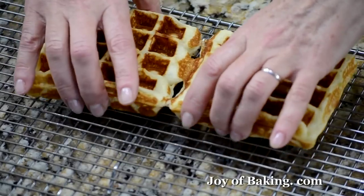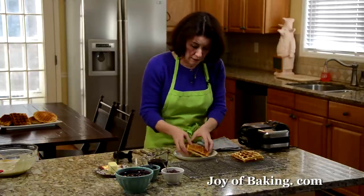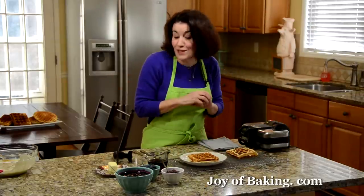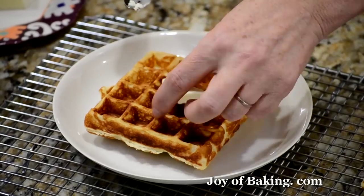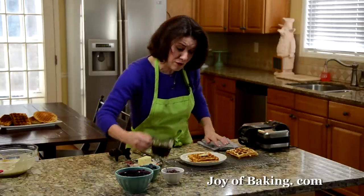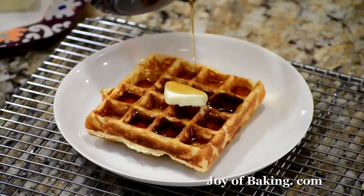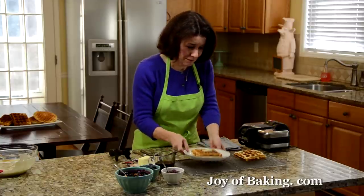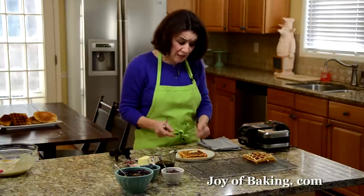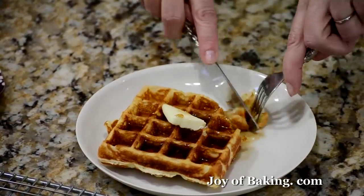I'm going to serve it. As with a pancake, you have a good side and a bad side — I think this side's better. There are so many ways to eat waffles. For breakfast, my favorite is a little butter and maple syrup. But you can have honey, raspberry jam, fresh berries — blueberries are very nice — or a blueberry sauce. If you're serving it for brunch, you can have blueberry sauce with some whipped cream. For breakfast this is my favorite way, and I like the Belgian waffle because it has those deep indentations which really hold lots of maple syrup.